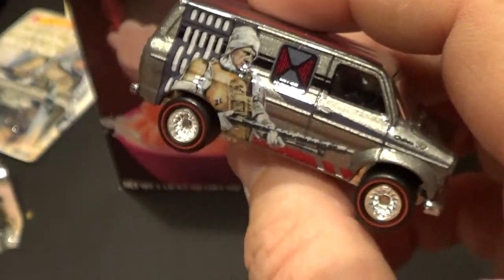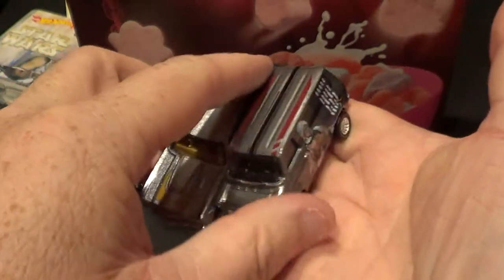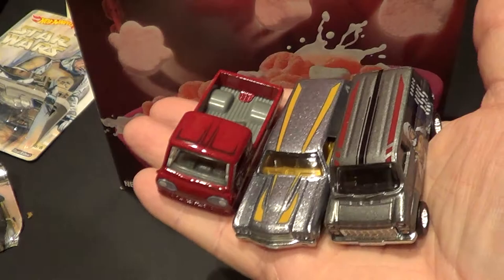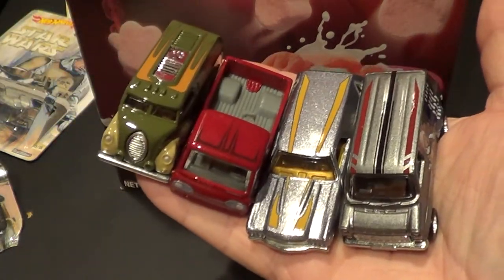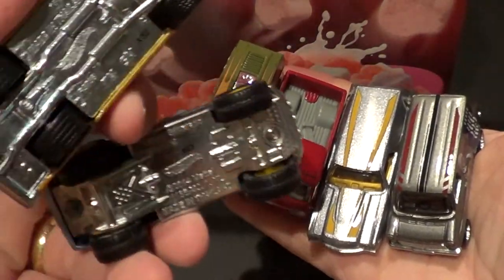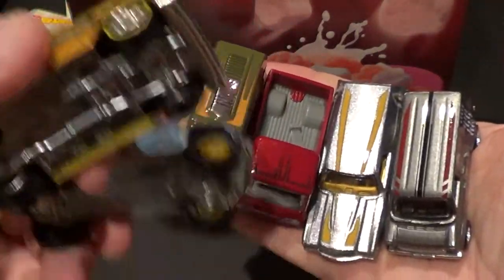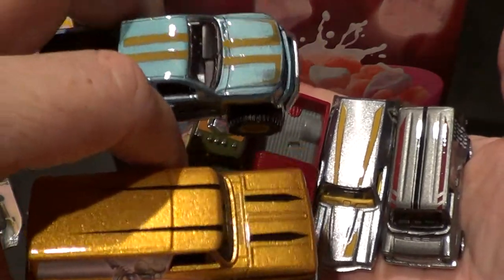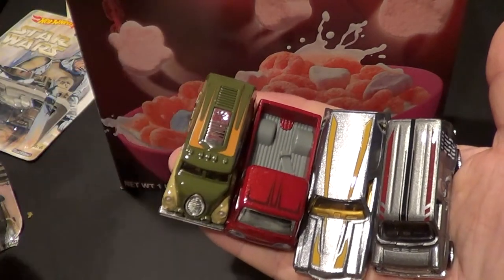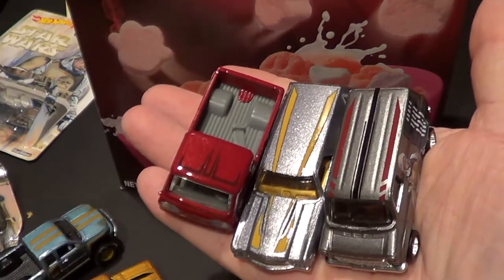Okay well, anyway, that's it for this series. Let me go ahead and set them up here — let's see if I can fit them all on. So this is all six. Hope you enjoyed the video. Remember, these are all metal, they all have real rider tires, and definitely worth getting these just because the details on them are really good — great, actually. Thanks for watching and we'll catch you guys on the next video. Bye.